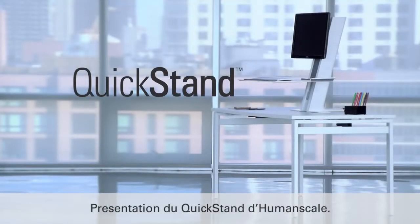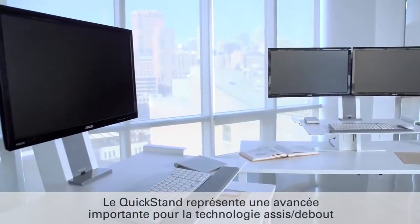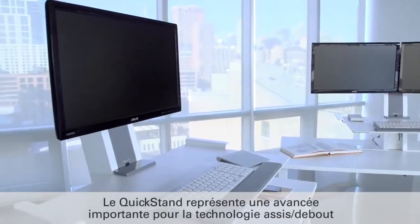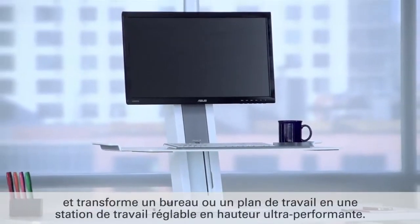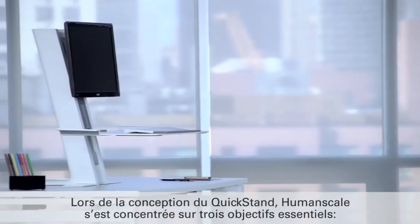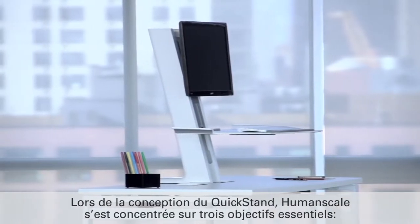Introducing QuickStand by HumanScale. QuickStand marks a great leap forward in sit-stand technology and transforms a desk or table into a full-function sit-stand workstation. When designing QuickStand, HumanScale focused on three critical objectives.